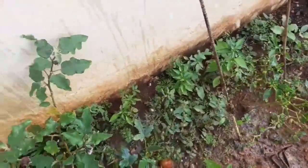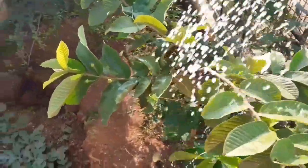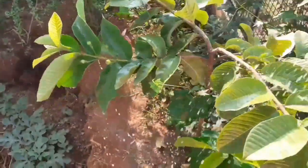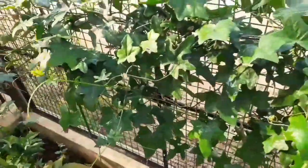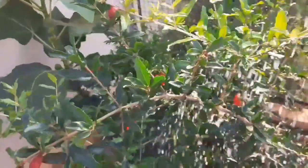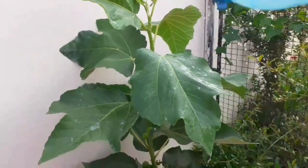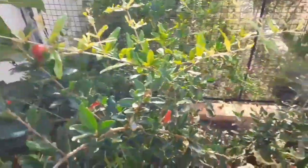Next week I will show you how to use the liquid fertilizers. I'm going to show you liquid fertilizer. They're very healthy and good for the fruit. I'm going to show you in the next video. Please like and share.